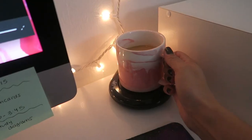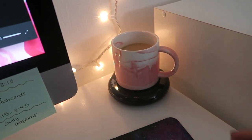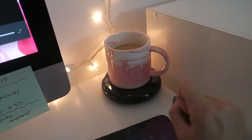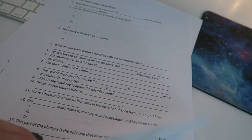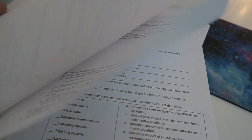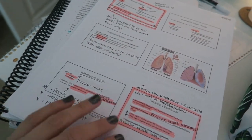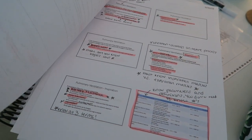I just changed into some comfy clothes and made a cup of coffee. I put it on my little warmer — I drink my coffee really slowly and it keeps it warm the whole time, I got it on Amazon. If there's time left I'm going to work through this worksheet without using my book and see if I can do it. This is what my slides look like after lab — I literally write down and highlight everything the professor says we need to know.